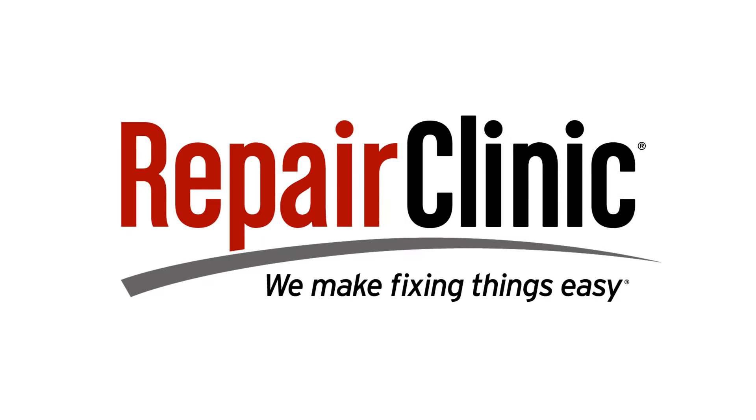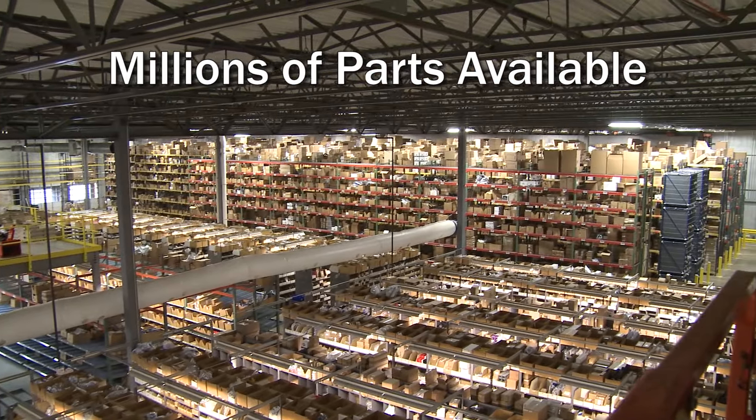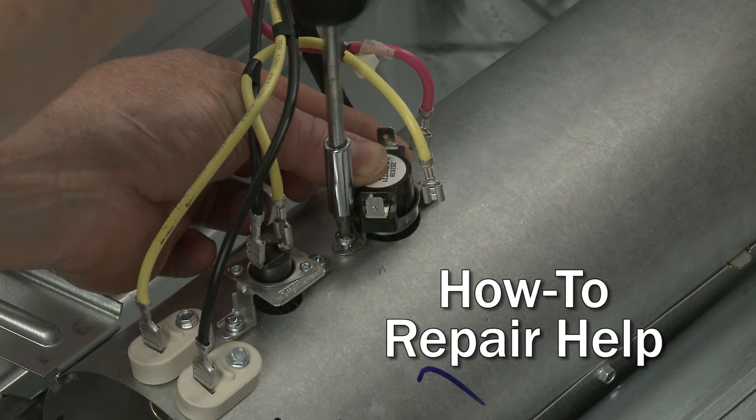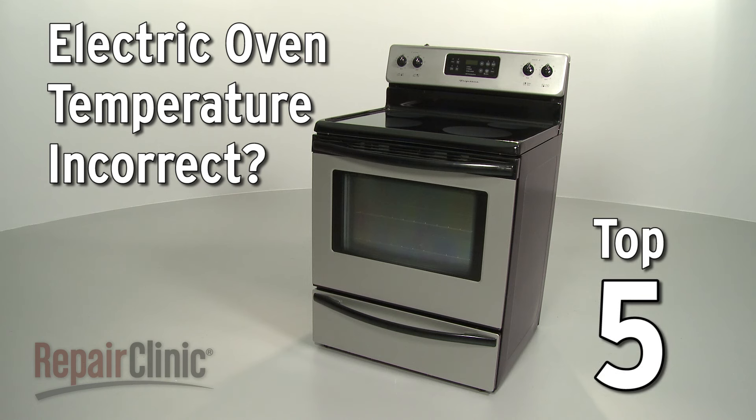Repair Clinic makes fixing things easy, with millions of replacement parts available on our website and the help you need to do the repair yourself. If you suspect the temperature in your electric oven is incorrect, here are the top five most probable causes.